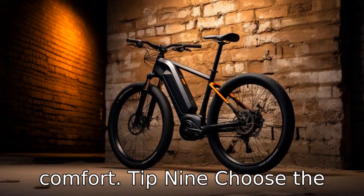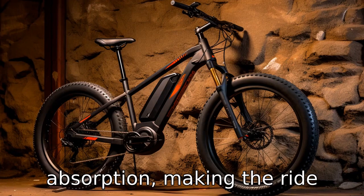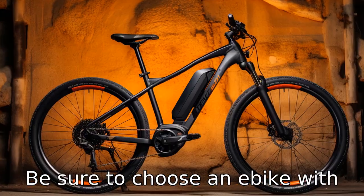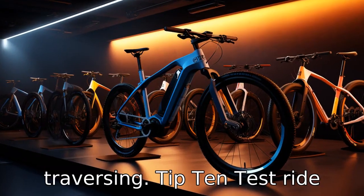Tip 9: Choose the right tire size. Large tires offer better stability and shock absorption, making the ride smoother and more comfortable. Be sure to choose an e-bike with a tire size that is suitable for the user's needs and the types of terrains they will be traversing.